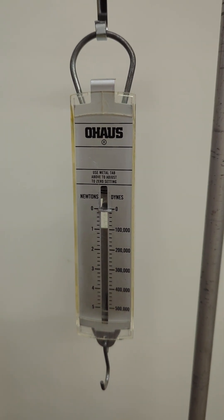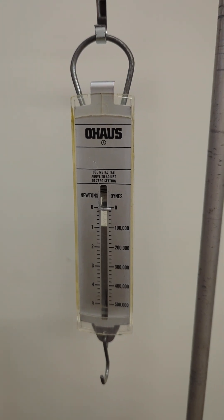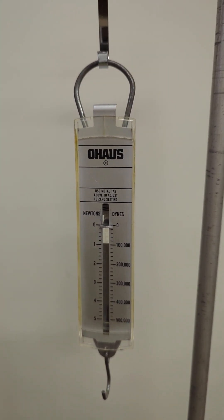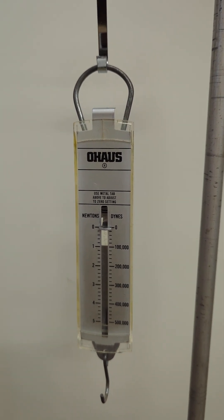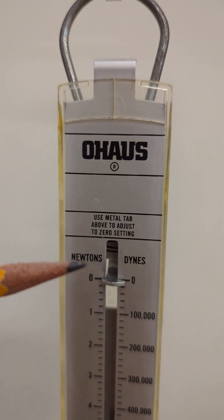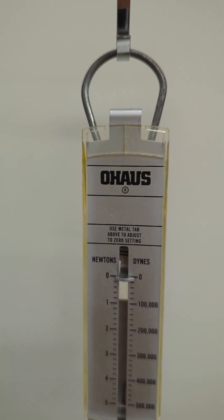Hello and welcome to the Scientific Adventures of Beardman. Today we're going to be looking at a spring scale. This is a device that's used to measure the force on something. This particular one measures in both newtons or dynes. In my class we'll be using newtons.